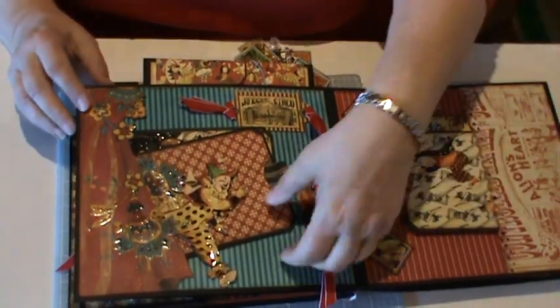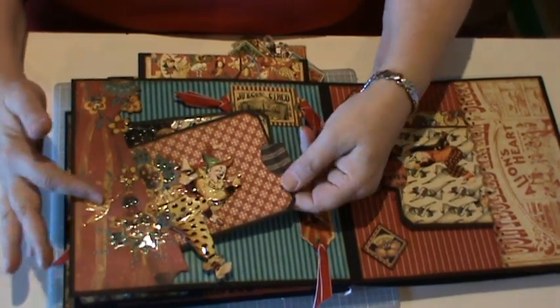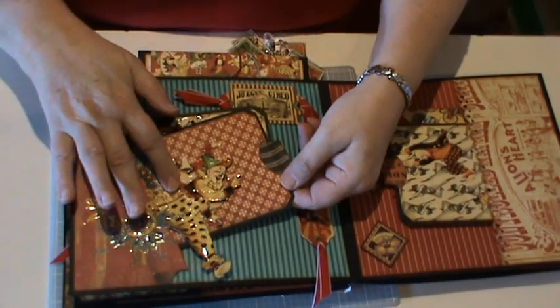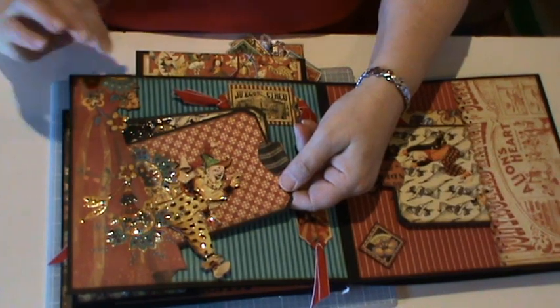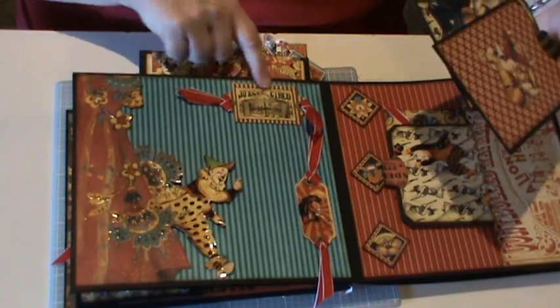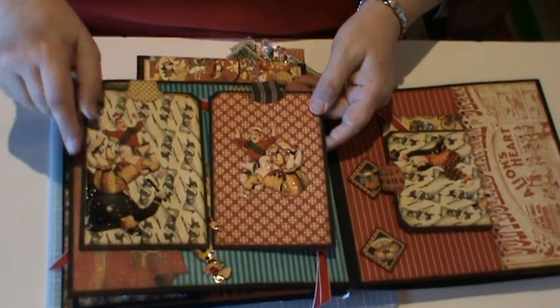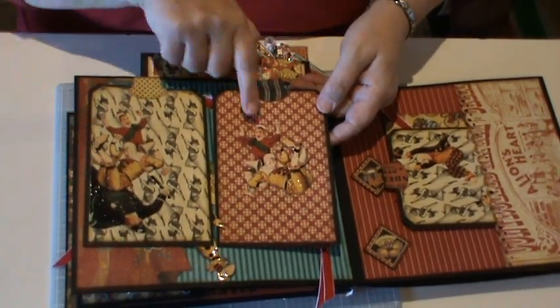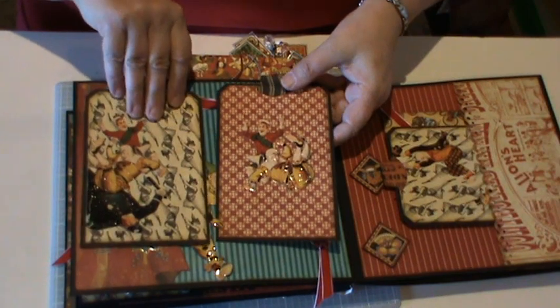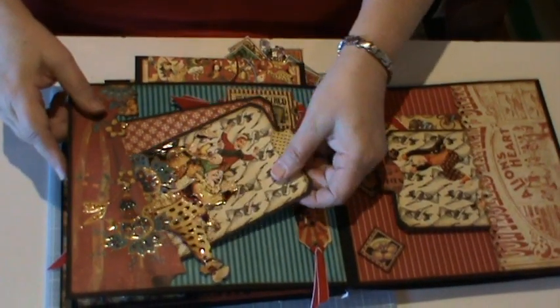Onto the next page — I cut out the whole side of this with the clown, left it open for a pocket, put glossy accent on the clown and a couple of the flowers here. A couple more tags from the collection which have glossy accent on them. Two more tags — fussy cut some of the images again, and glossy accents. Just two more photos sitting in behind the clown.